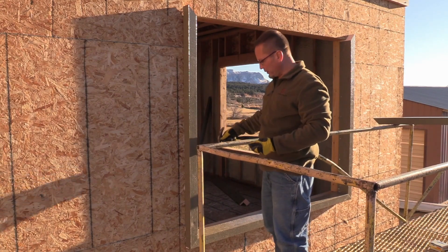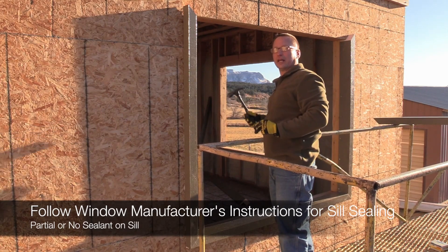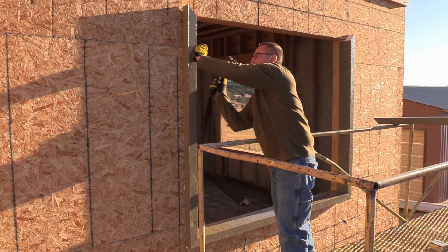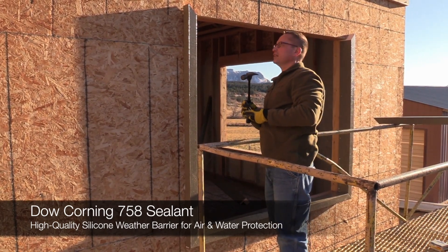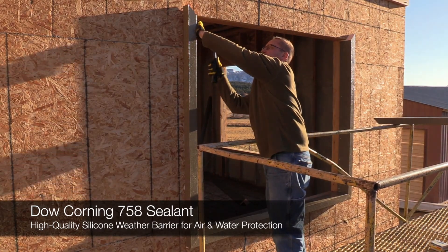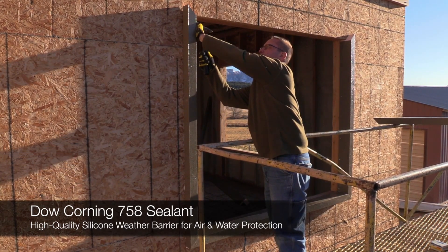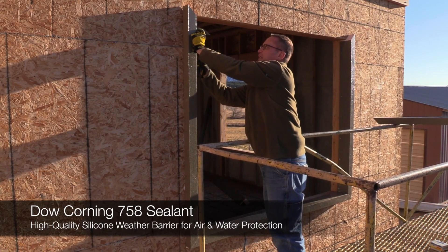You'll see when we install the windows we do not caulk the bottom — that's general practice so you don't have water management issues later. The sealant we use is Dow Corning 758. We chose it because it's a really high-end sealant. We don't want to just use a typical caulking.